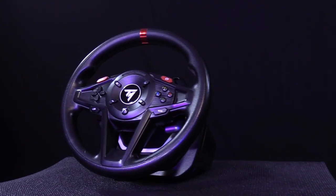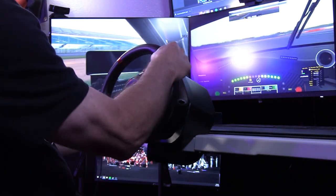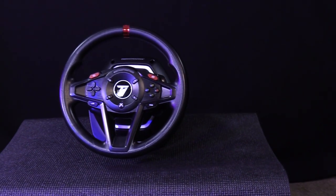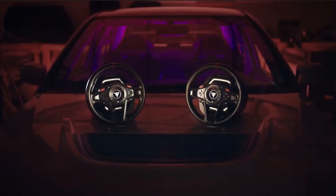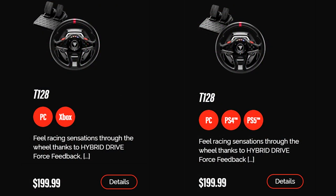The T128 goes for $199 and gives racers who are starting out everything they need to be racing. This includes a Force Feedback Steering Wheel along with a pedal set that includes a gas and brake pedal. The T128 is compatible with both the PC and Xbox systems. They also make an identical model for the PlayStation with the same features and the same price.